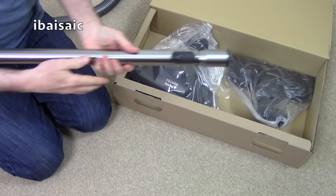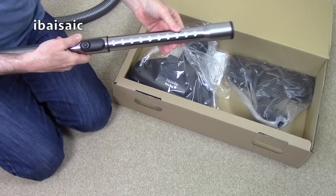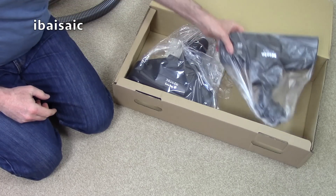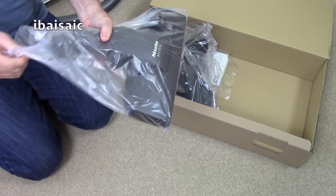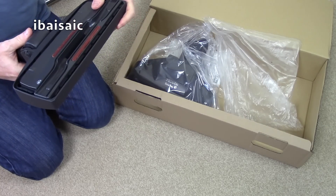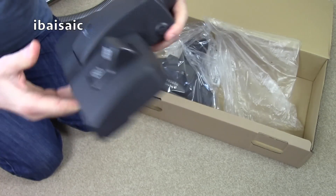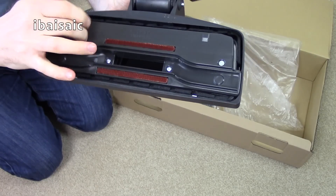Telescopic metal extension tube — smooth action, locks into many different positions. This is the Alltech cleaning head; it does have a plastic base plate. They've gone to what Miele call the Fibre-Tech base plate. It's basically the same as the other Miele nozzle, but they've just replaced the metal base with this plastic.